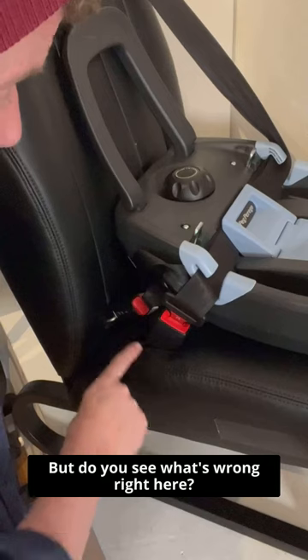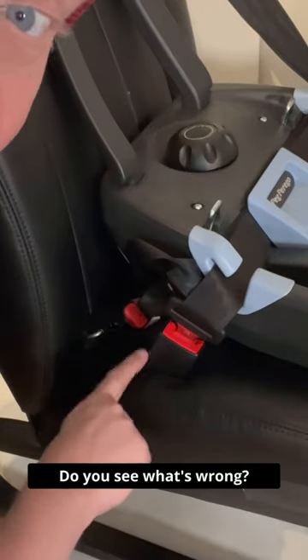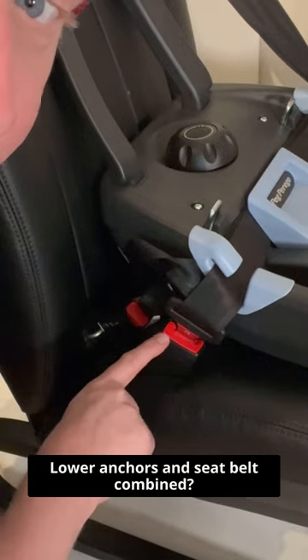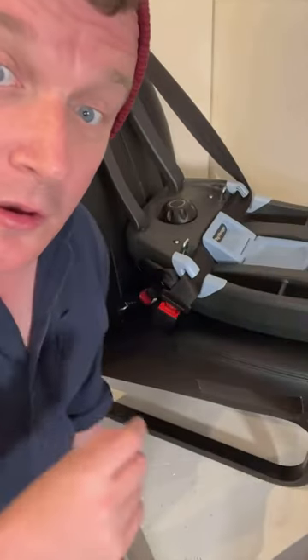But do you see what's wrong right here? Do you see what's wrong? LATCH and seat belt combined — we do not want to do this.